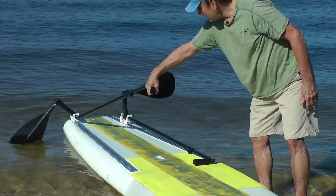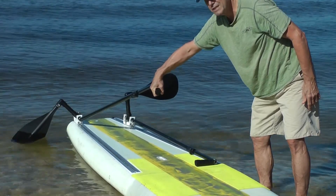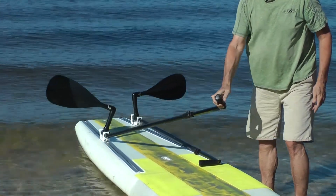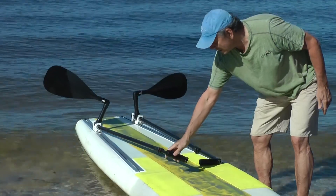The user can also rotate the paddles into the water when in the back position and pull them forward, either for stopping or turning right or left, or turning in a circle.